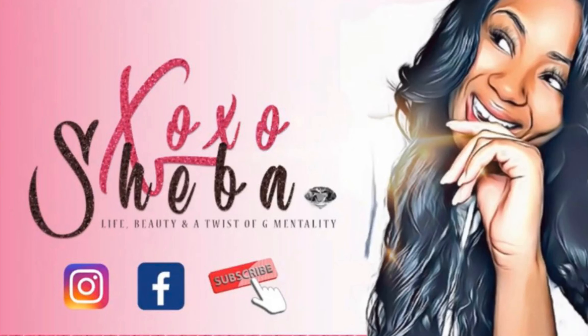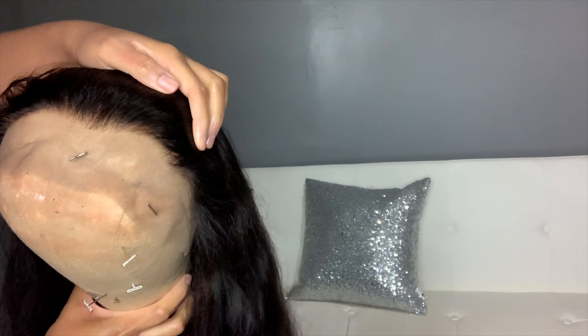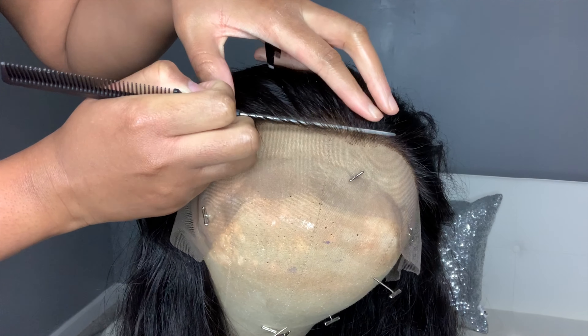My forehead is kind of little — you see this, three fingers. This is the hairline completely untouched. I did bleach the knots but as you can see the hairline's not bad, but we still going to need to put some work in to make it look real natural.